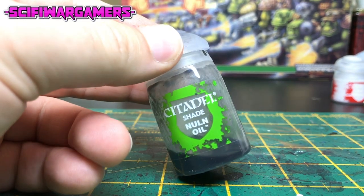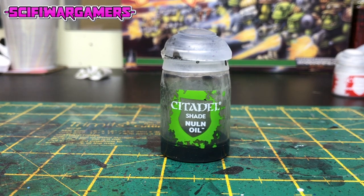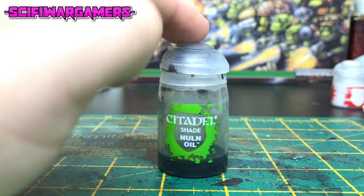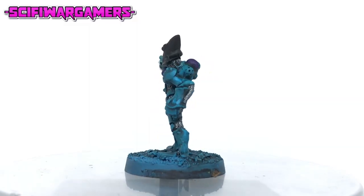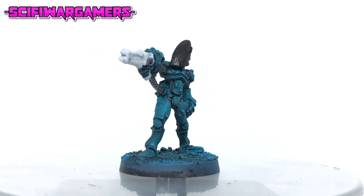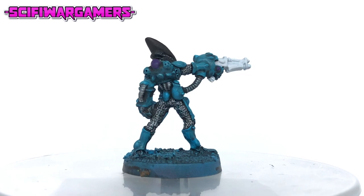You're going to need a black wash next and I've decided to use what's left of my Citadel Nuln Oil — this stuff really is brilliant. Take your black wash and wash all of the metal parts we painted earlier and around the waystones that we just painted purple.